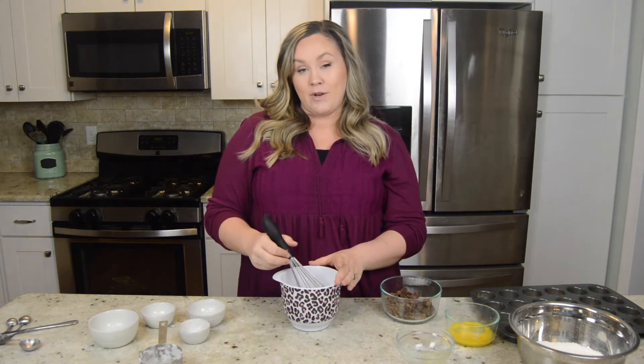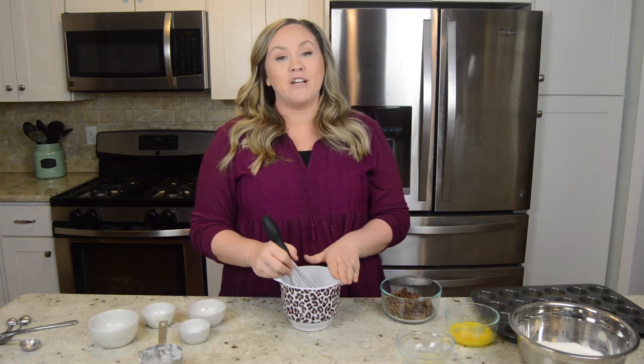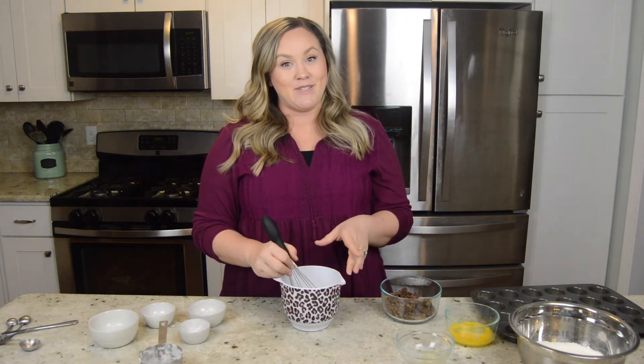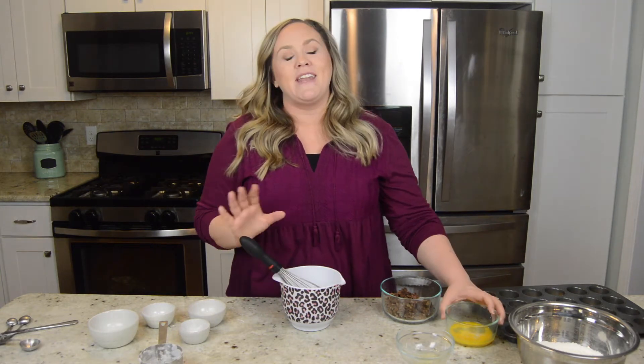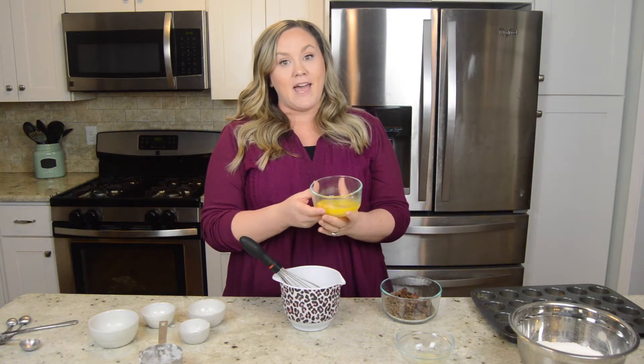Now before I add my egg, I want to make sure to mix this up. I don't want to add my egg into my hot butter because it could start to cook my eggs, and we don't want scrambled eggs in this recipe. Now that the butter is mixed in and more cooled with that cold milk, I'm going to add the egg.